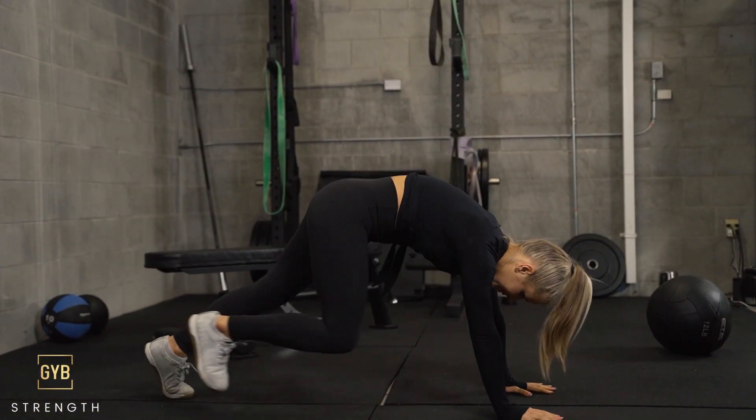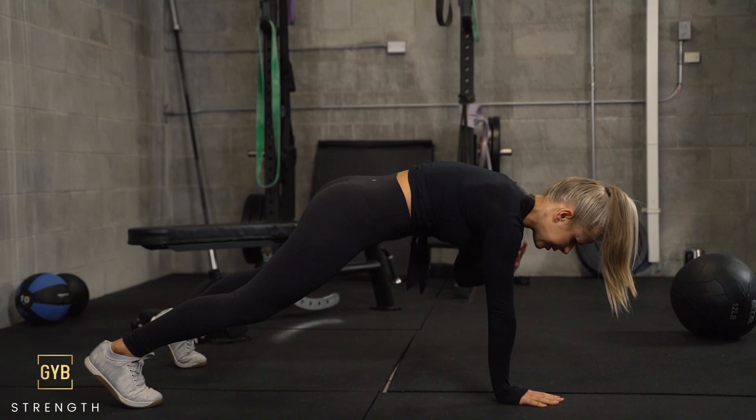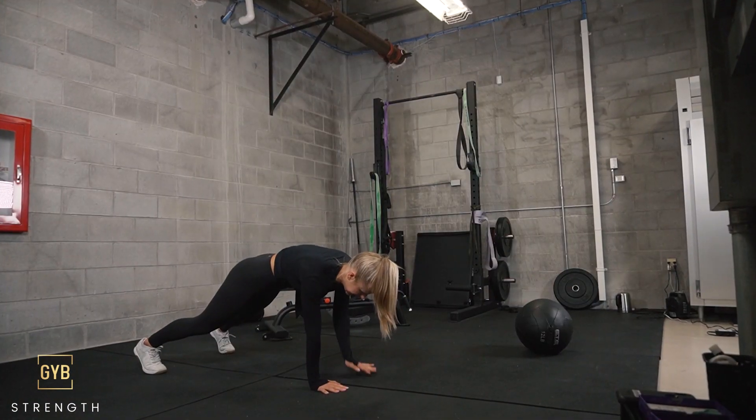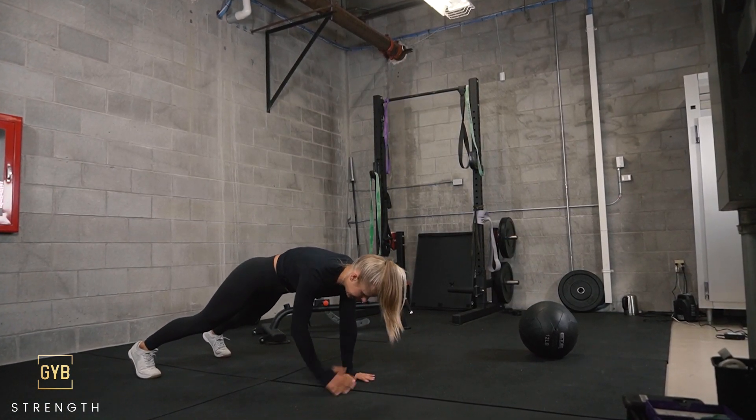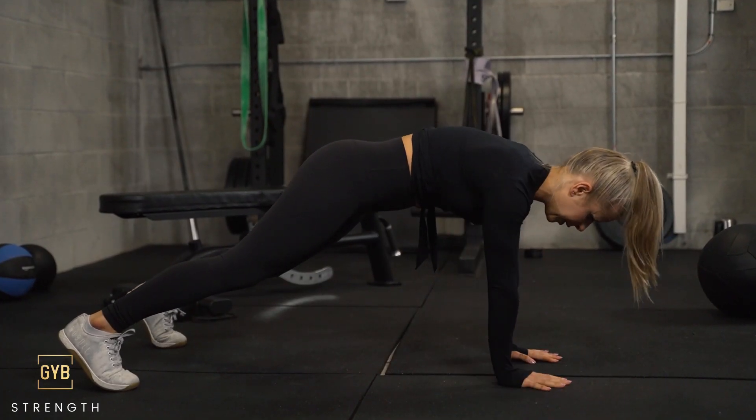All right guys, next up we're doing shoulder taps. This is amazing for your core. You're going to tap opposite shoulders for 20 total, 10 each side. You're really going to fight that rocking in your body — your body's going to try and rock back and forth, and the more you stay centered, the more you're going to feel that core burn.